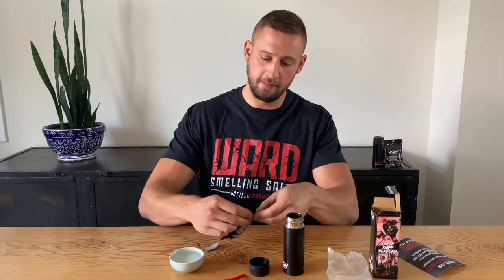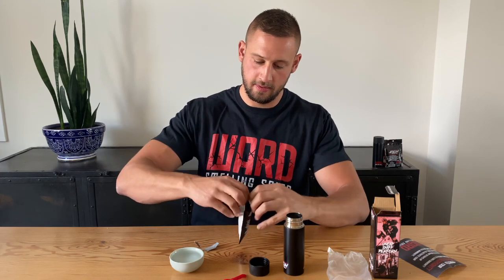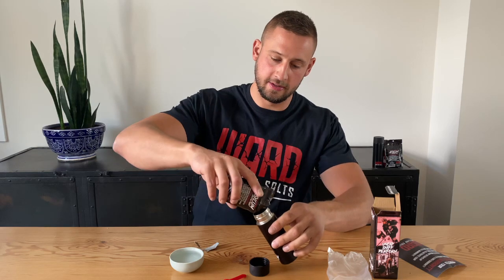What you're going to do is pull on the tab here to open your refill pack, pry it open, and just pour the entire pack into the bottle. Inside this packet there's also a cotton ball at the bottom — make sure that ends up in the bottle as well.